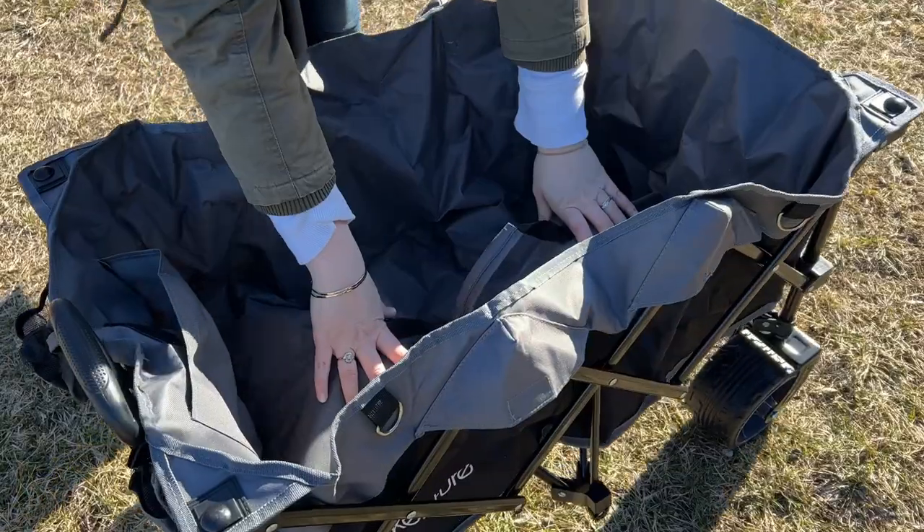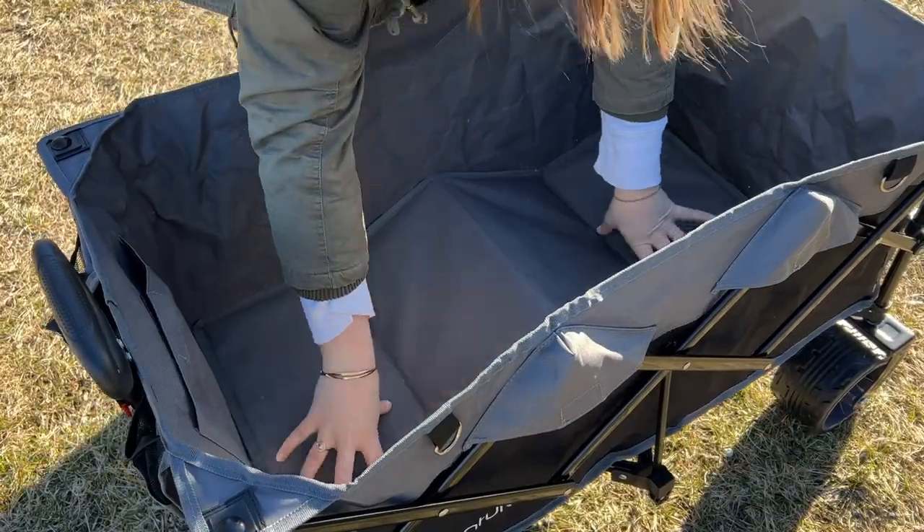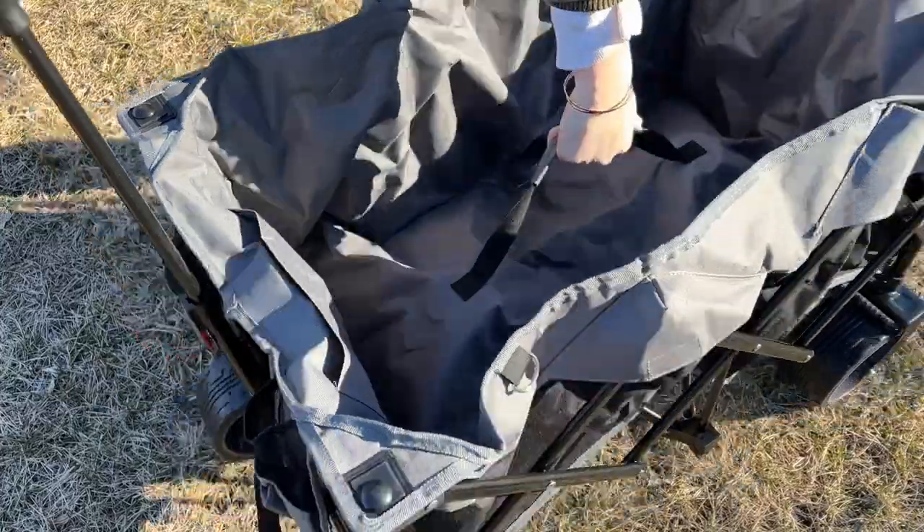To pop it up, all you have to do is remove the cover, push down in the center and it locks into place, then you put the hard bottom down. And it's just as easy to fold back up — you take the hard bottom out.